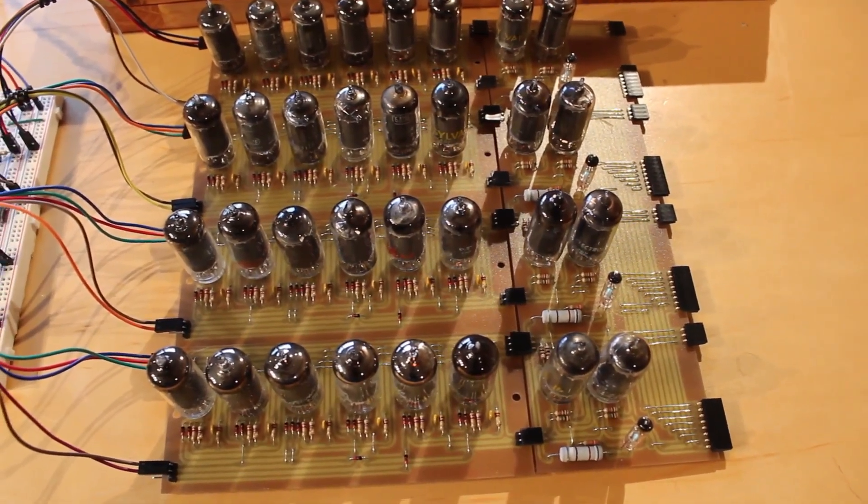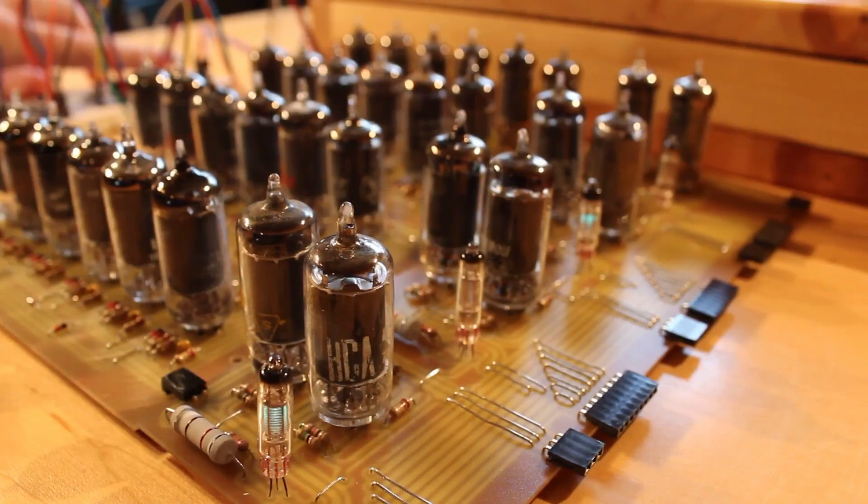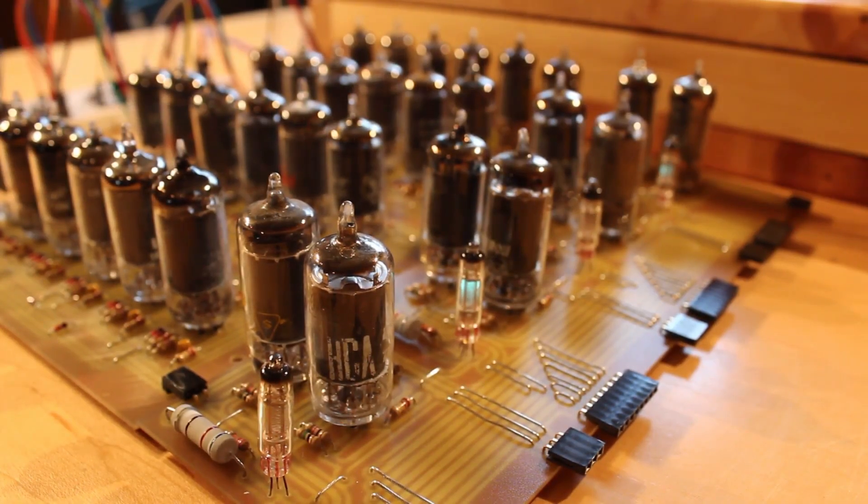In this series, we're building up a vacuum tube replica of the Motorola MC14500, which is a little 1-bit microprocessor. So we're trying to build a vacuum tube computer — that's just sheer lunacy. But in the previous episode, we built up the 4-bit instruction register, and it looks absolutely amazing. It's just a huge collection of tubes that's really just 4 D-type flip-flops with some buffers on the end. But it worked really, really well.